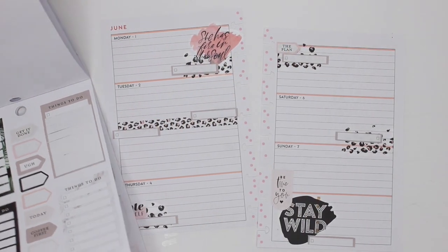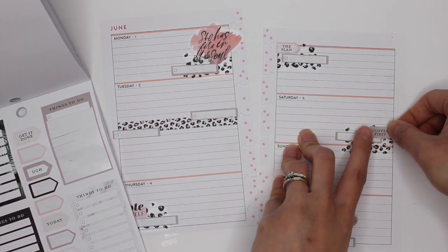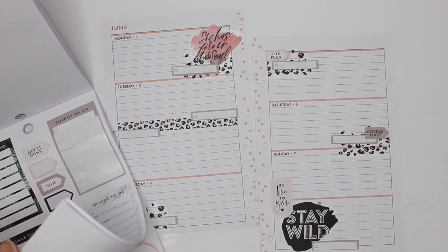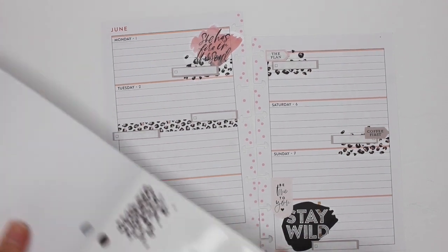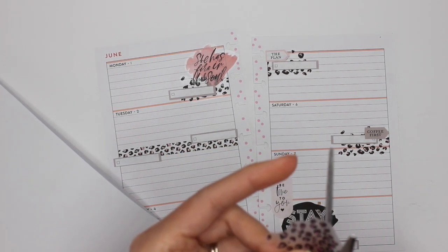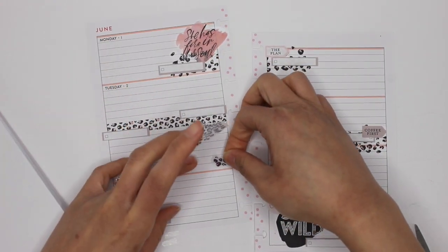Saturday I'm going to do 'Coffee First' because I do work early on Saturday. Just to add a little bit of something. I'm thinking I can cut these out into little individual clusters so that I can put them around the spread a little bit more.